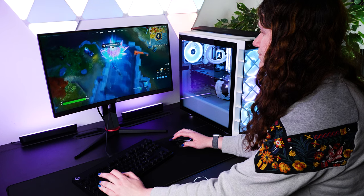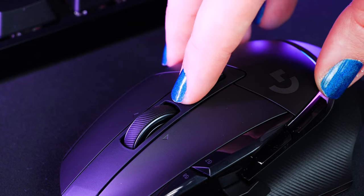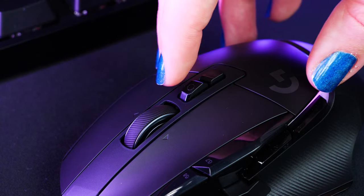The adaptability of this mouse just keeps hitting the right marks. Just clicking this little switch underneath the scroll wheel, there's the option to switch between a buttery smooth scroll and a more precise ratcheted mode.